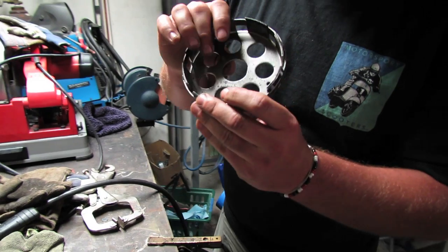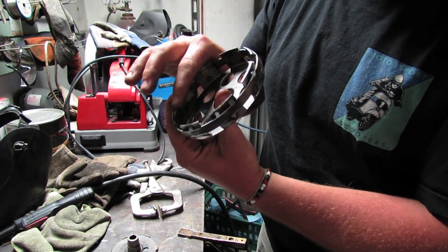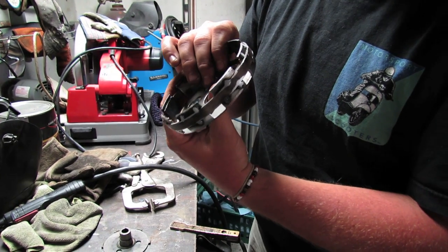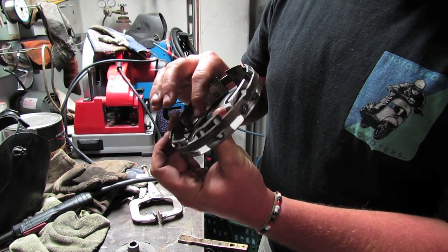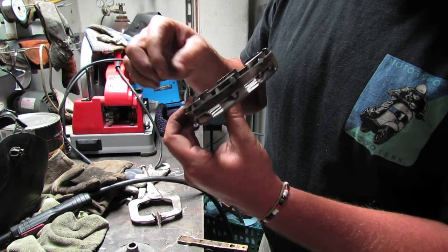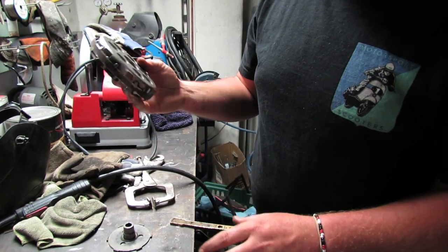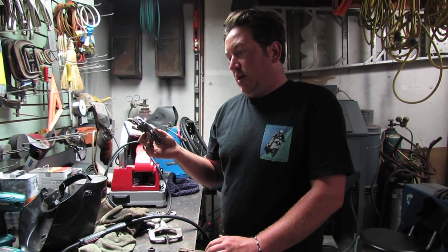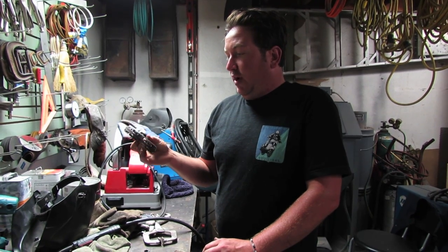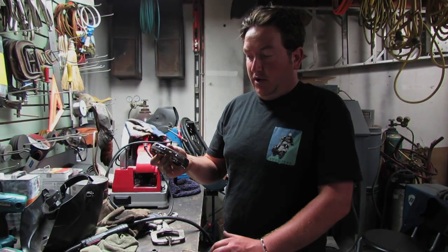Always double-check where the retaining ring goes and make sure you didn't overheat any welds and affect that groove. If you did, a Dremel with a cutoff wheel can clean it up. This one's basically done. We sell the baskets as well as the bands so you can do the welding yourself, or we charge around $40–$45 to weld the band on and get it all ready to install for you.